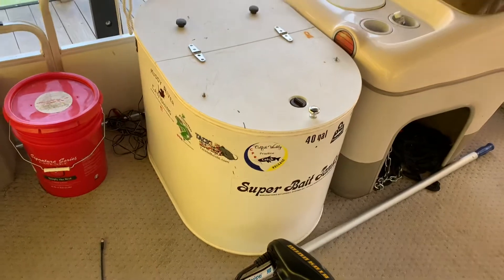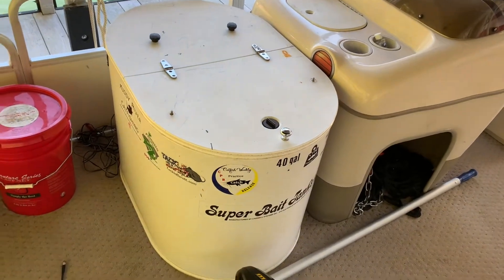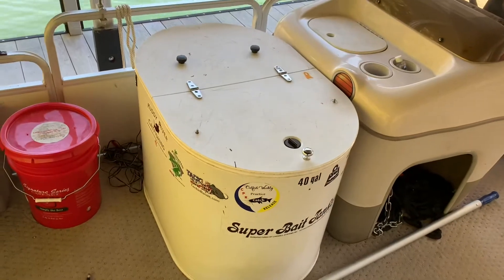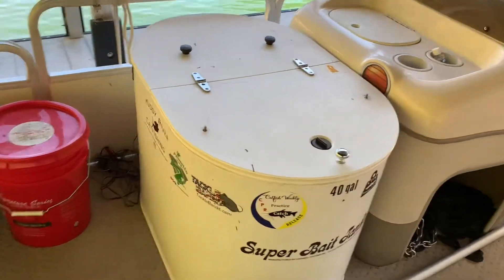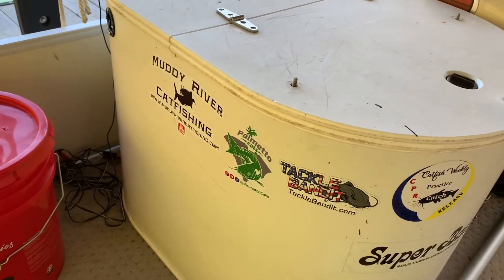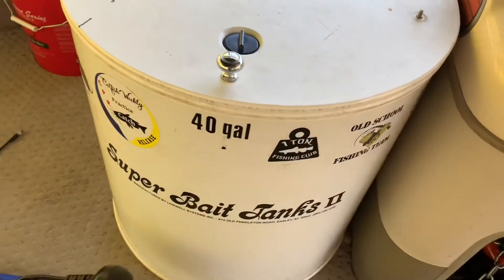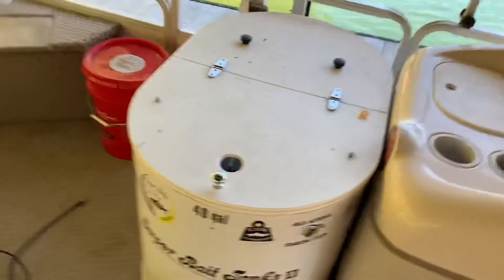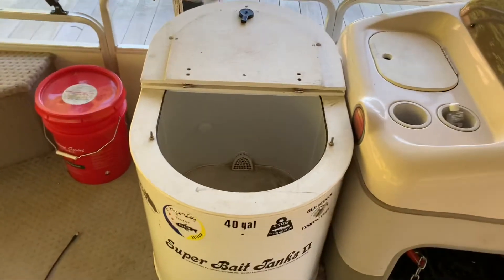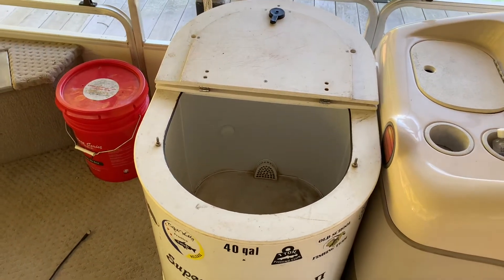I've got my bait tank — this is a Super Bait Tank. This gentleman has been making these bait tanks for years and years. This tank is over 20 years old, a Craigslist find. It didn't have a filter system, and Mr. Ron Vest who makes these bait tanks actually made the filter system for me. I've got stickers from Muddy River, Palmetto Cats, Tackle Bandit, Lyle Catfish Weekly, the One-Ton Fishing Club for Life, and Team Old School Dale's Tackle. It's a 40-gallon tank. I use this when I'm striper fishing — I've got a pump, and I can keep gizzard shad and blueback herring alive in it.